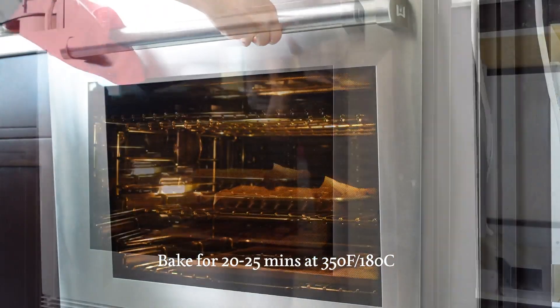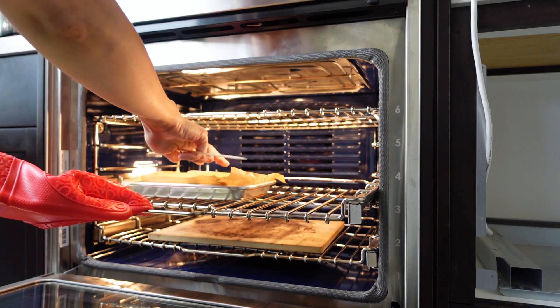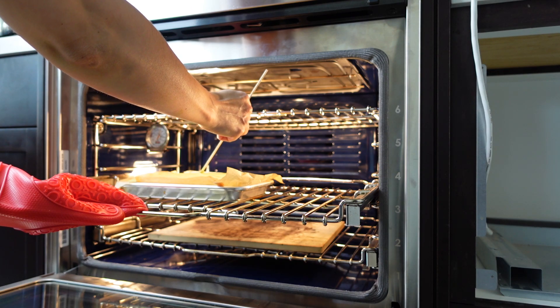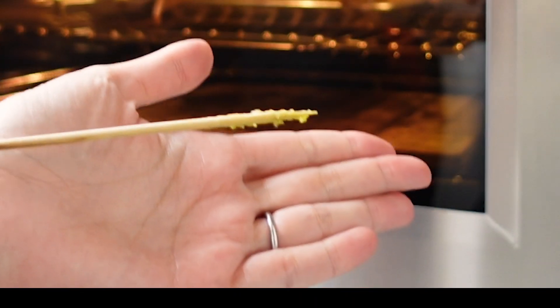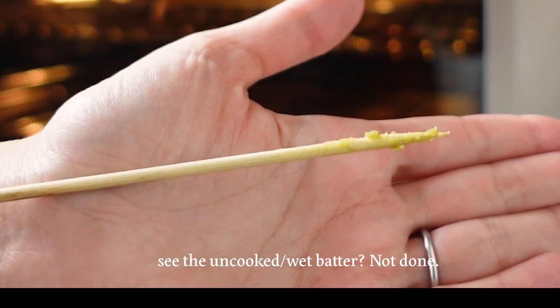I checked my cake at 20 minutes and when I pressed the cake surface, it left indentations. I wanted to minimize the time the oven door was open so I immediately shut it. When you put a skewer into the cake and it's underbaked, you can see streaks of batter — that means it needs a little more time in the oven.